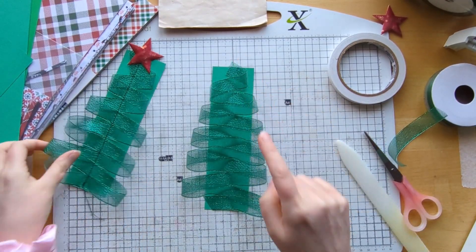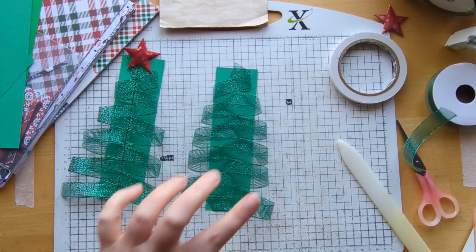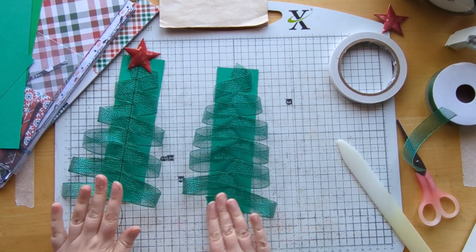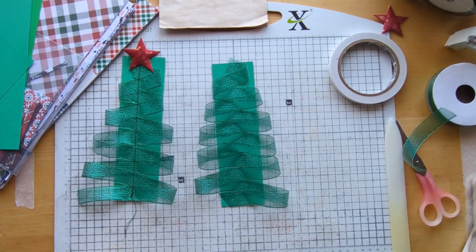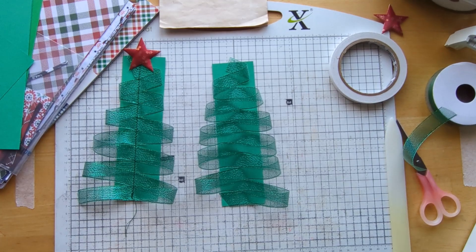What I would now do is stitch all the way down here, like I've done on that one. I'm going to pause the video because my machine isn't set up here — it's just to the side of me. I'll do the stitching and then be back, and then we can do a whole load more of these in some different colours. I'd love to use some of this green ribbon as well.